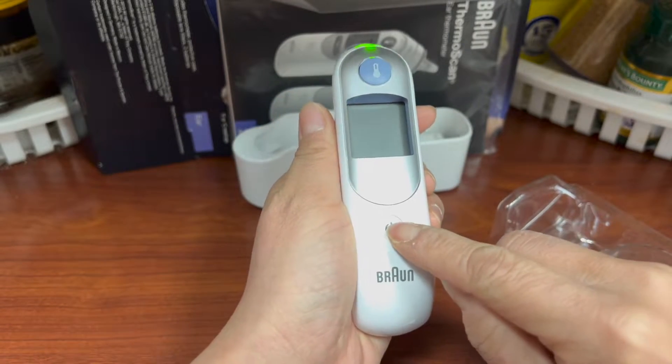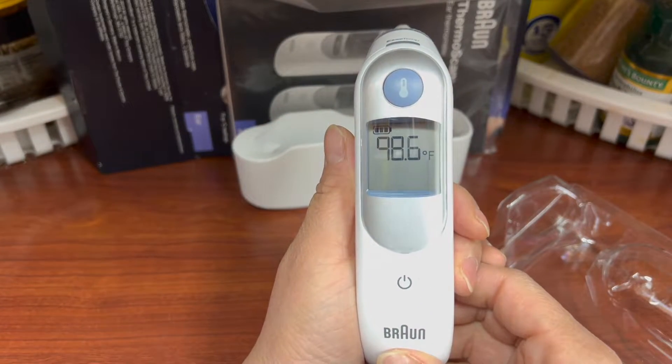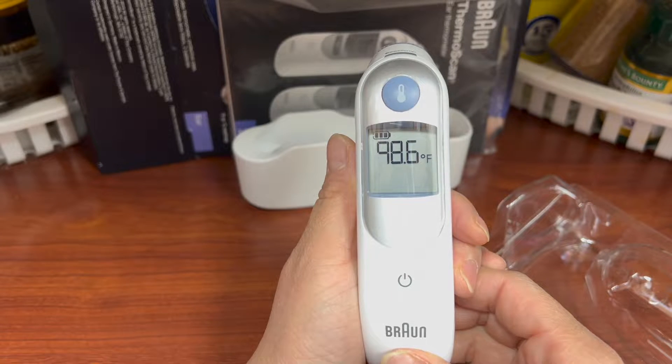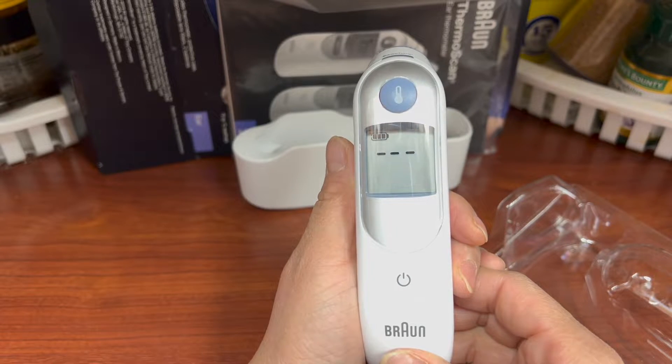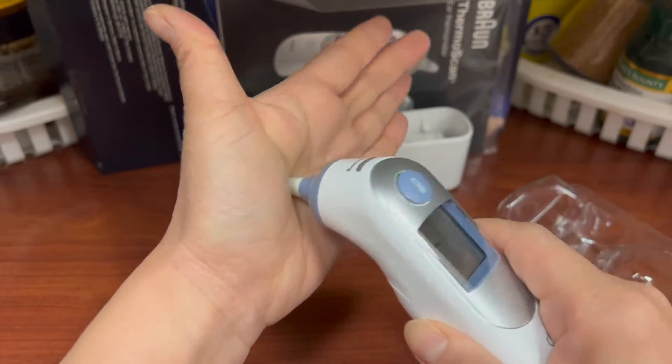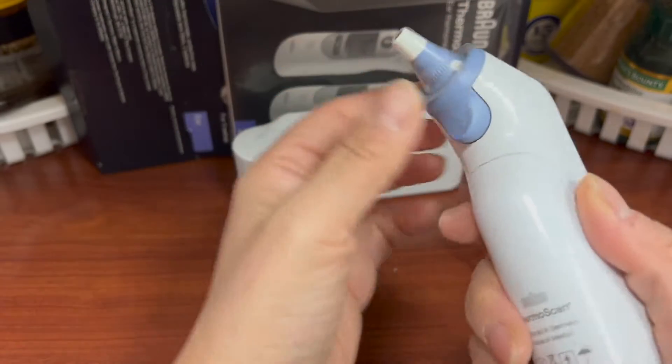Let's pull this, press the on button, and wait for three lines — like that. Then it can stick into your ear. But let me try the palm of my hand. Nope, it's not going to work.